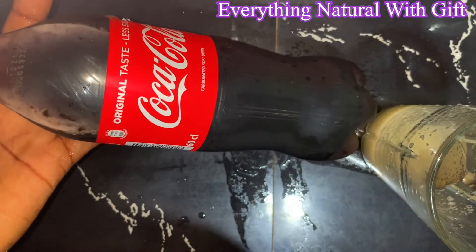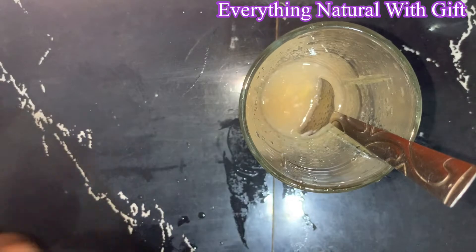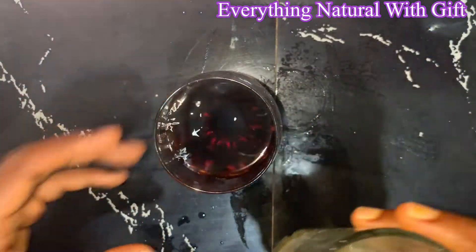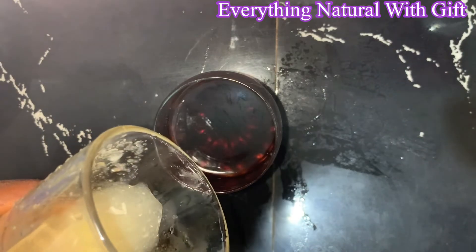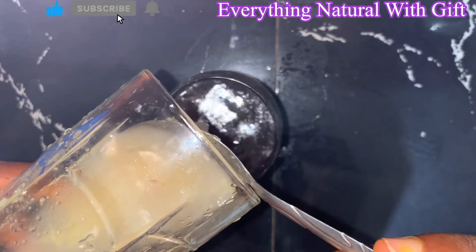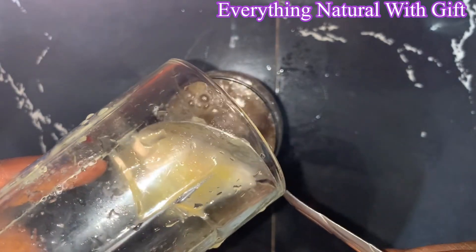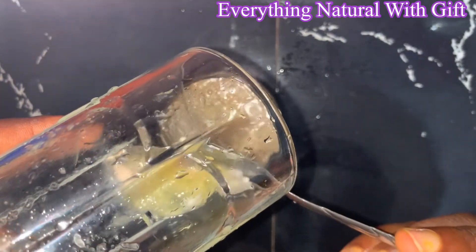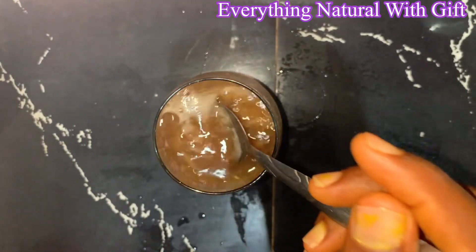Now for our last ingredient — we will be making use of Coca-Cola, also known as Coke. You just need half a glass of Coke. I'm going to add half a glass of Coke to the blended combo. This is ready for use, it is ready for consumption.